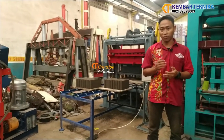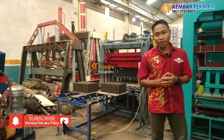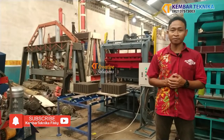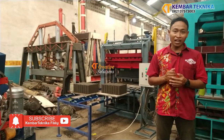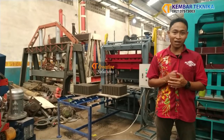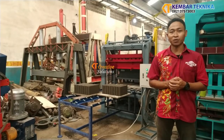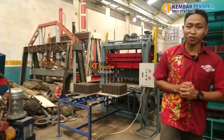Dimana secara otomatis dari hopper-nya, pengisiannya juga dilakukan secara otomatis. Untuk mesin ini sendiri harus dibantu dengan sistem conveyor untuk pengisiannya. Jangan lupa like, comment, dan subscribe agar kami bisa terus berinovasi dalam perakitan dan pembuatan mesin untuk pemenuhan kebutuhan alat cetak mesin batako. Terima kasih. Assalamualaikum warahmatullahi wabarakatuh.